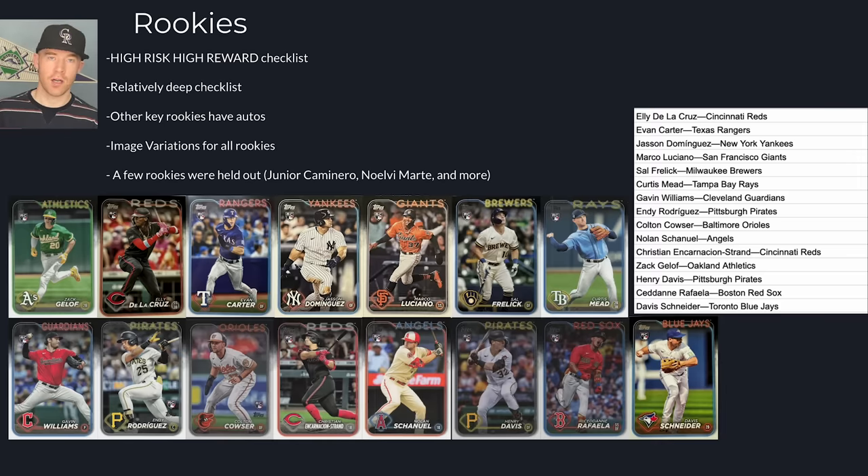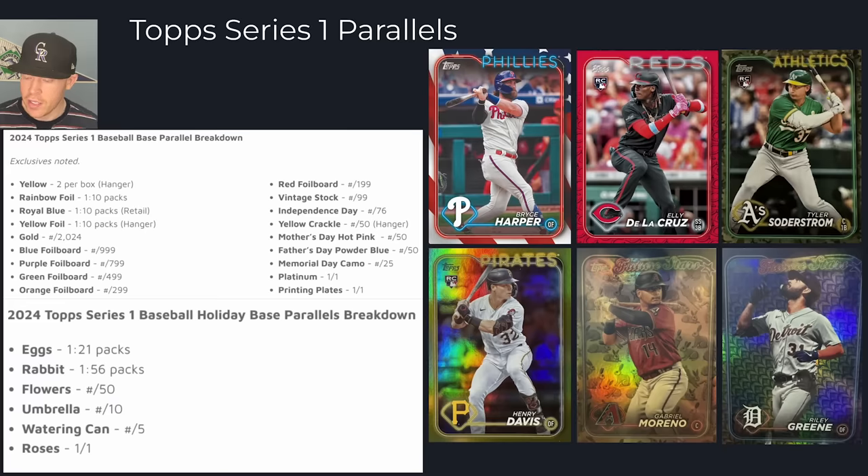They have just insert rookies, autographs, memorabilia, and silver packs. Now let's discuss the parallels. Here are all the different variations I was able to find — a couple new parallels and inserts.